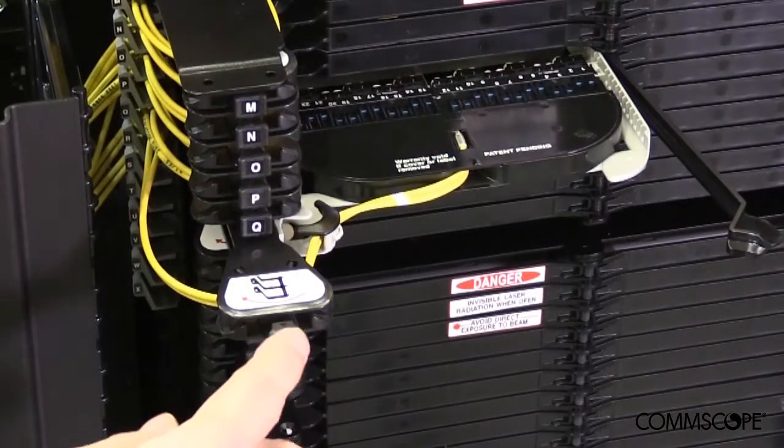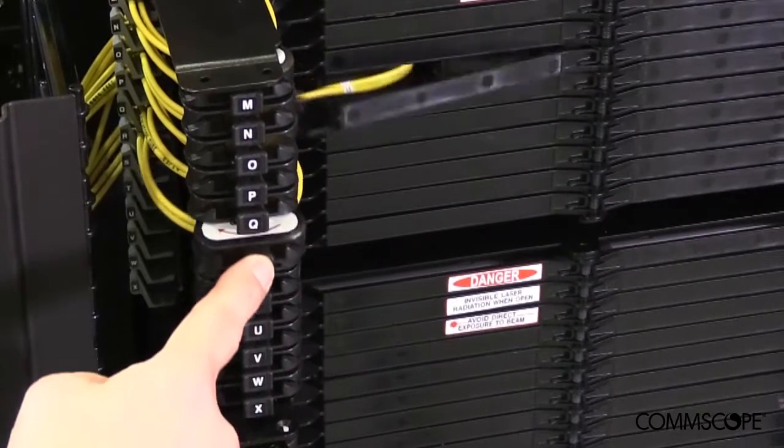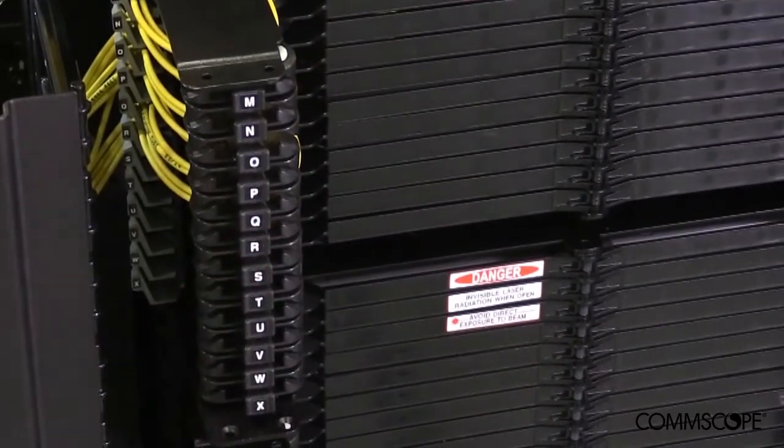Finally, close the access tray and repeat the process for the remaining NG4 access trays and CMODs.